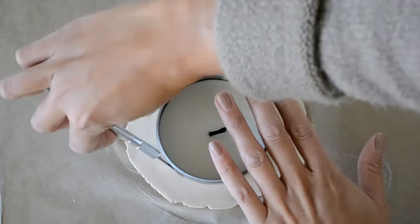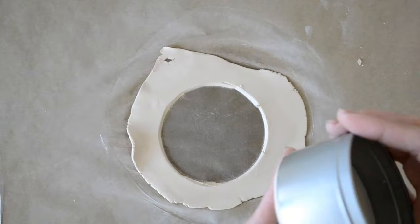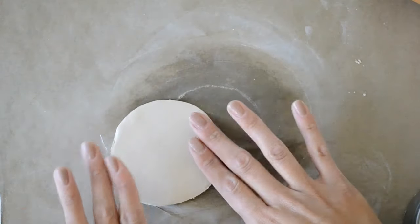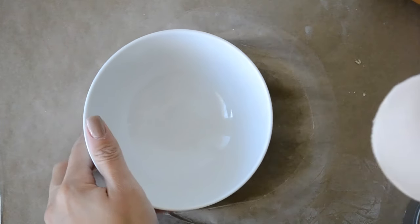Take a round object that is the shape that you want and using an exacto knife cut out your dish. Then place your cutout into a bowl and let it dry for about 24 hours.